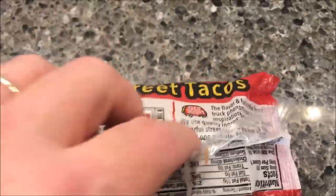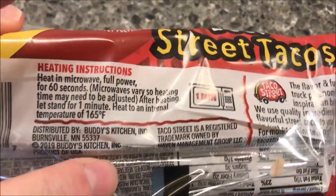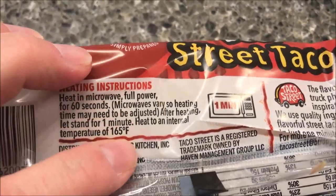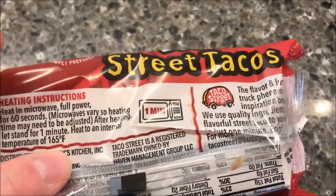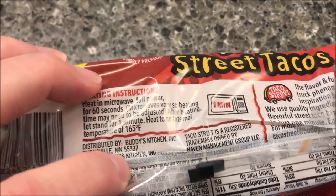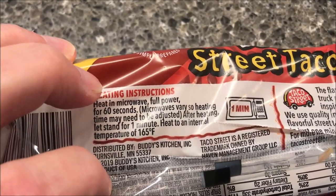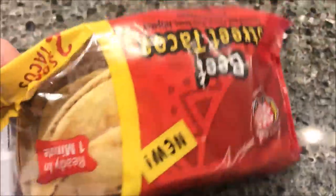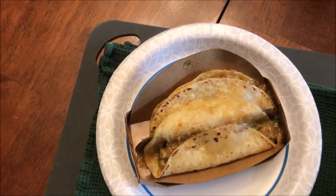I only see microwave directions, so we're going to heat on full power for 60 seconds — microwave times will vary. It doesn't say what to do with the plastic, whether to vent them or not, so I'm just going to open the end and microwave for 60 seconds. It says to let it stand for one minute, so I'll do that and be right back.